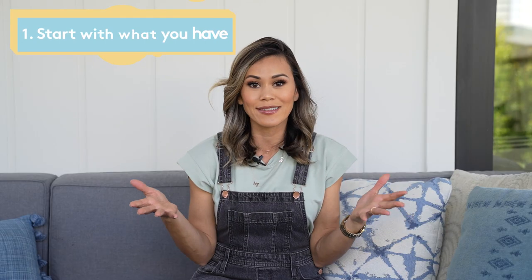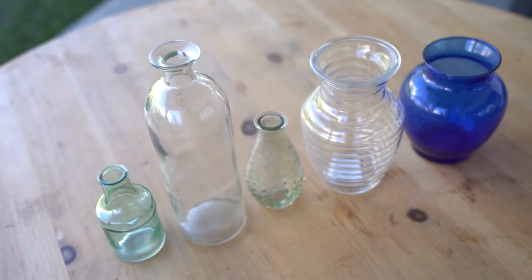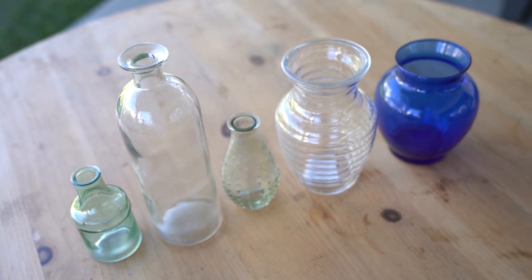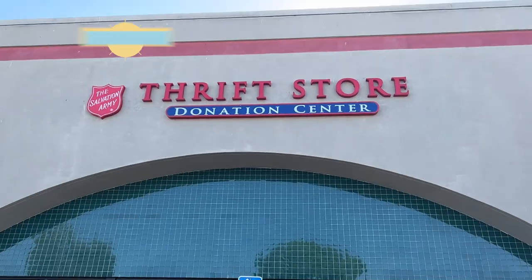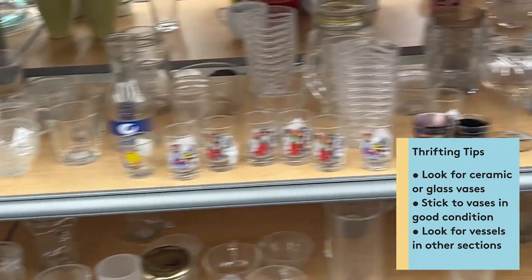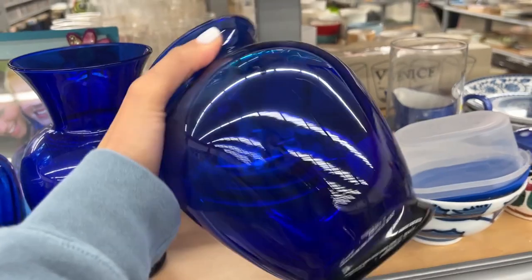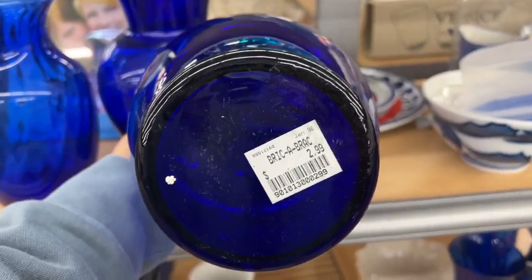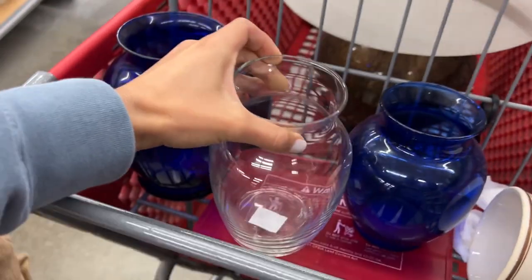Do you have those boring glass vases stashed underneath your sink, in the linen closet, maybe just in a corner somewhere? These are the perfect vases to start your DIY journey. It doesn't matter what they look like, what color they are, what style they are, because we're going to cover it anyways. You can also go to the thrift shop and look for really cool, unique vessels — look in the kitchen area, look in the outdoor area. I scored these beautiful blue, fat vases. They almost look identical to the one I want to dupe.